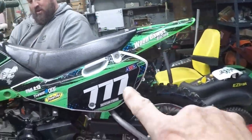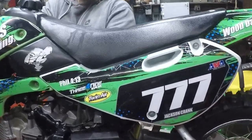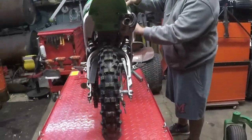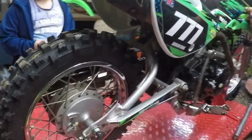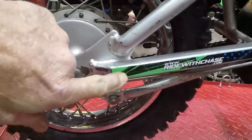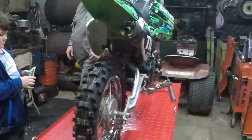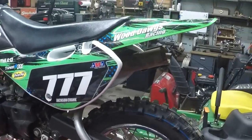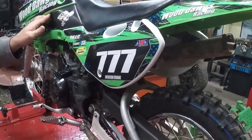The irony here is 777 has been my favorite number for decades and decades, and then he comes up with plastics that have 777 on them. So he's adding all of the other decals — a full decal kit — and he got them custom made. Do you have one for the front plate too? Yeah.